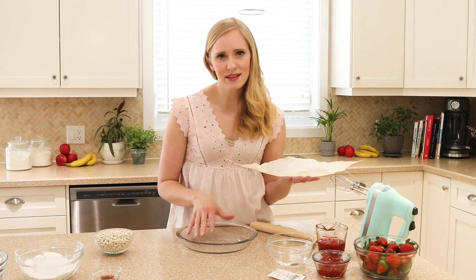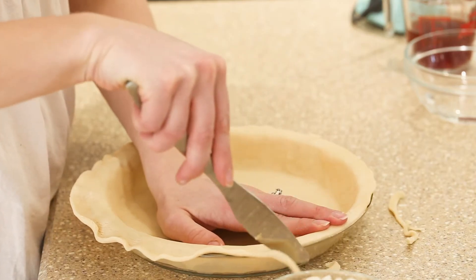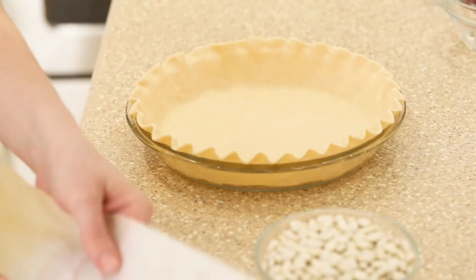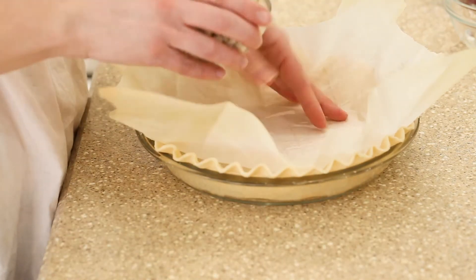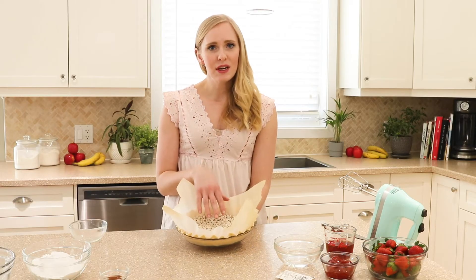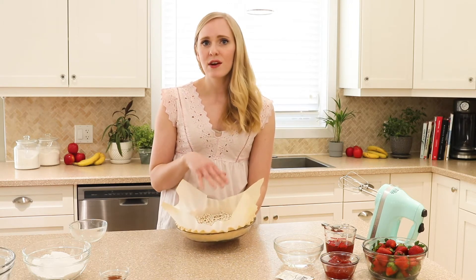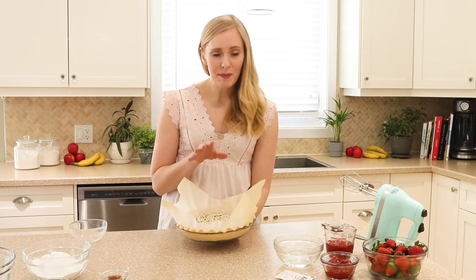I don't find that it's quite as effective but it's still gonna help. The reason we are blind baking our pie crust — or baking it totally empty — is because we are using a cold no-bake cheesecake filling, and we just want to bake the crust. It's the only thing that goes in the oven. If you want to make this totally no-bake, feel free to use a graham cracker crust, or even a chocolate graham cracker crust would be amazing.